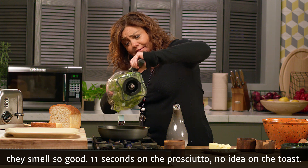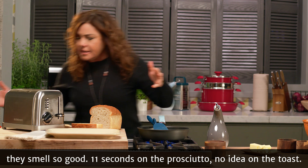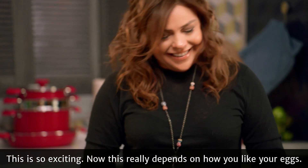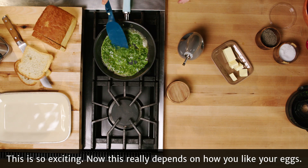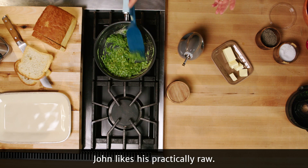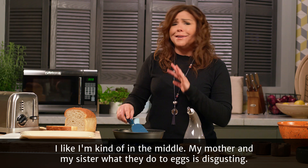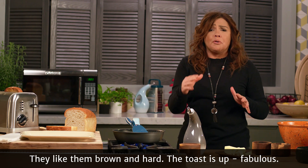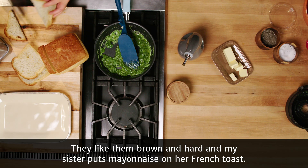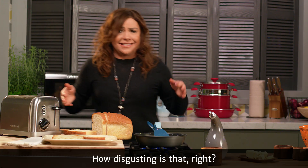Oh my god, they smell so good. Eleven seconds on the prosciutto, no idea on the toast — this is so exciting! Now, this really depends on how you like your eggs. John likes his practically raw, I like them kind of in the middle. My mother and my sister, what they do to eggs is disgusting — they like them brown and hard. The toast is up! Fabulous. And my sister puts mayonnaise on her French toast. How disgusting is that?